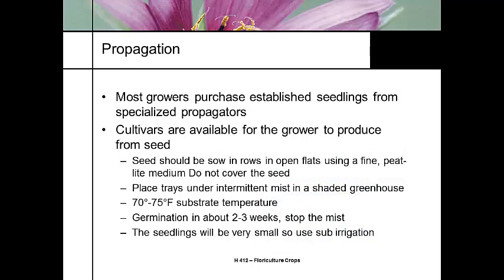Growers get their seedlings from specialized propagators, though growers can also do some seed production. Seeds are typically sown directly on the flat — we don't want to bury the seed. Use intermittent mist at 70 to 75 degrees soil temperature. This is a forest florist species, so it needs to be warm. Two to three weeks in, when germination starts, we cut the mist off because we don't want to waterlog the system. At this point it's ideal to use sub-irrigation, just like with African violets — Gloxinias grow best with sub-irrigation.